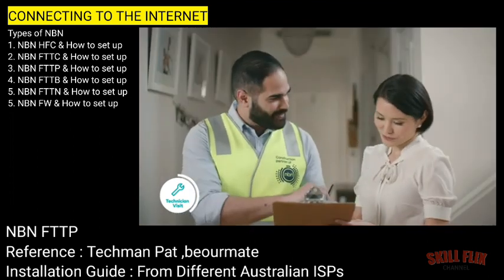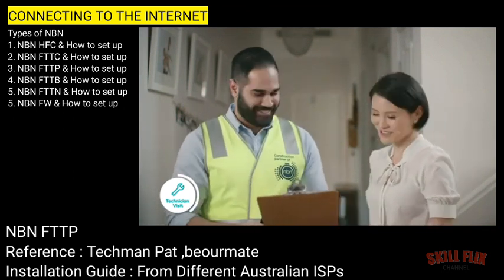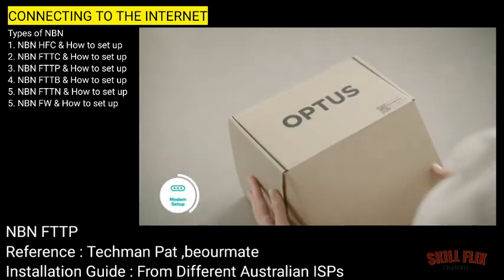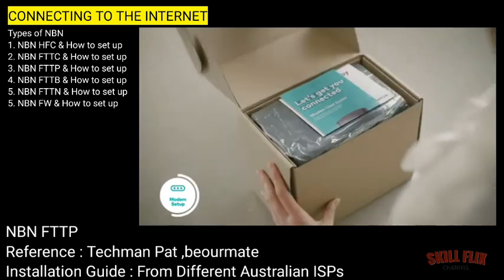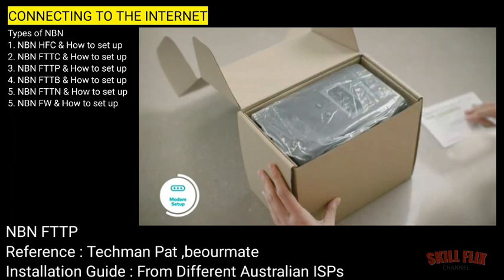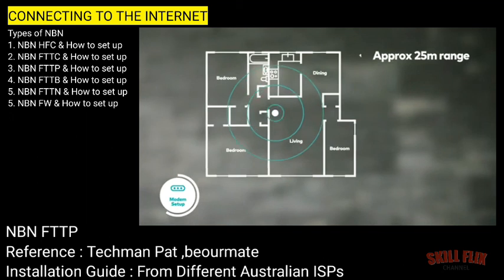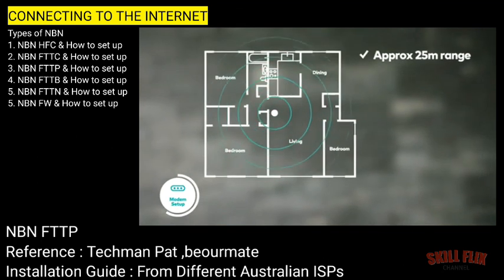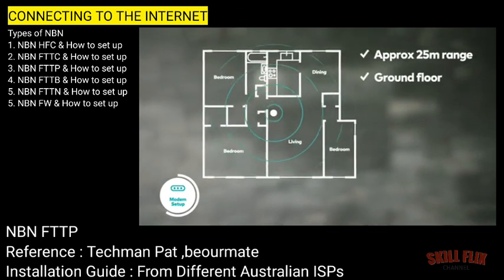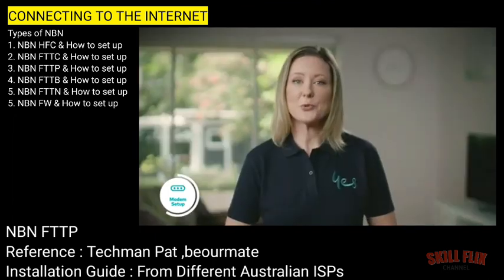The NBN network installer will test that everything is working and confirm that the job is completed. You'll receive your Optus modem self-install kit a couple of days before your NBN network installation. Be sure to have a read of the setup guide included in the box. Your modem has an indoor range of up to 25 metres. If your home is two storeys, it should be placed in an elevated position on the ground floor, and ideally somewhere central. If that's not possible, you may require a Wi-Fi range extender or Wi-Fi mesh device for optimum service.